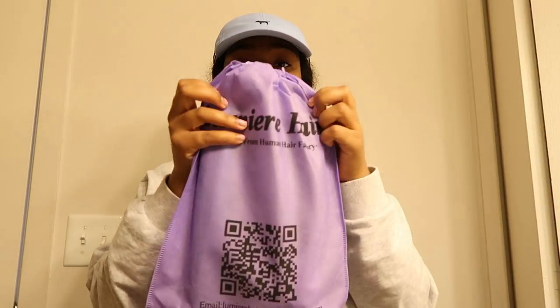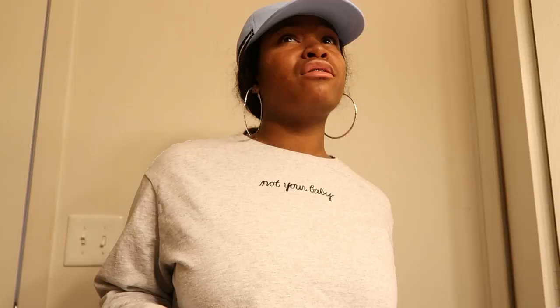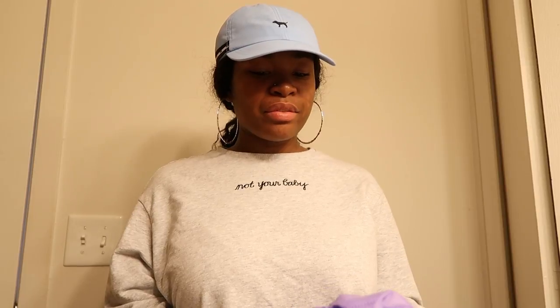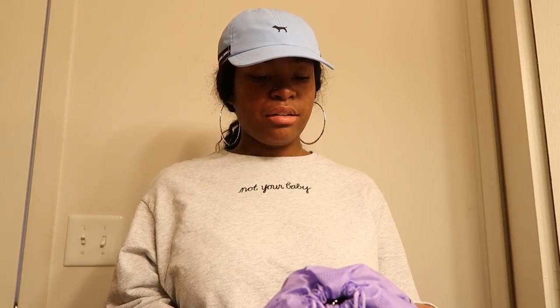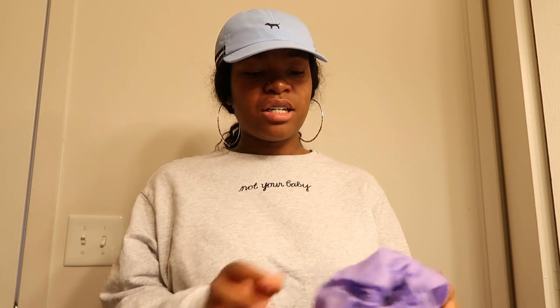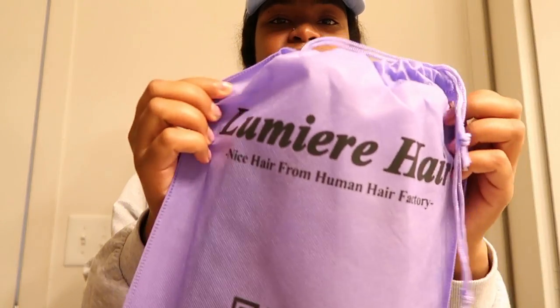Hey lovely gang, so I need to tell you girls about this new bundle of hair that I have. It came in this pretty little purple baggie and the shipping was not long — it took about maybe four to five business days, it really does not take that long. I don't know if I'm pronouncing this hair company right, it's Lumiere Hair — this is how I spell it y'all.